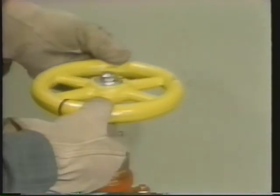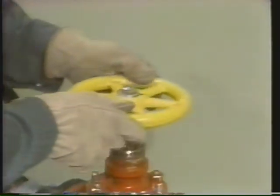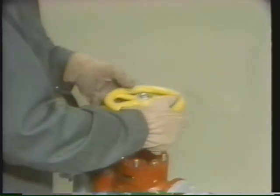Following the manufacturer's instructions, our technician moves the stem in short back-and-forth turns about 8 to 10 times. Then the stem is lifted and moved 90 degrees, and the turns are repeated. This turning procedure is done four times so the entire sealing surface is lapped evenly.